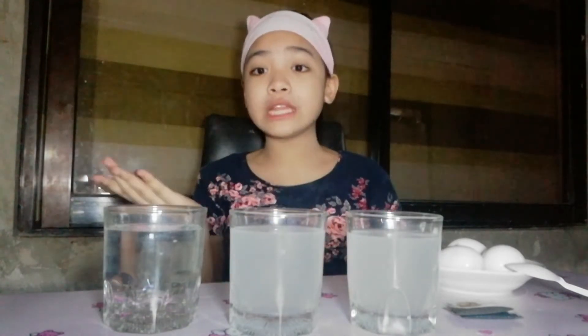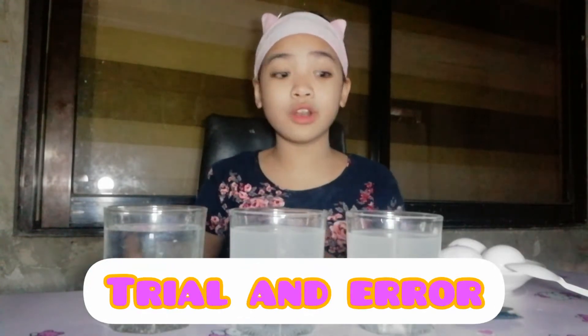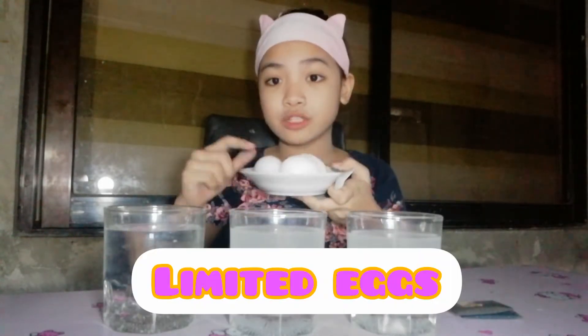Hey guys, today is our second attempt at making my experiment of what will happen to your teeth if you eat or drink acidic foods. Since we are now out of budget and this is also a trial and error, we have only limited eggs — we only have 3 eggs.